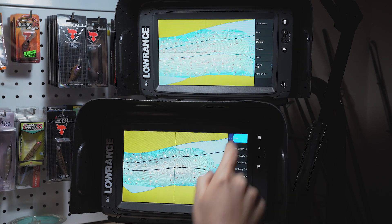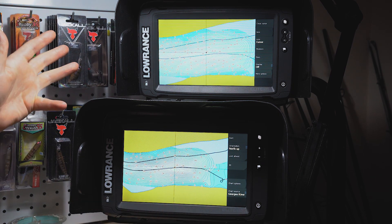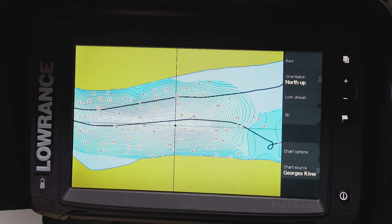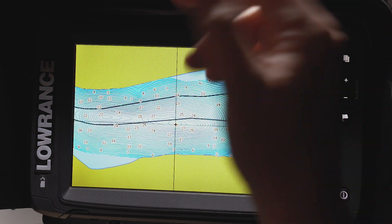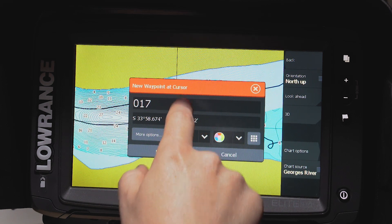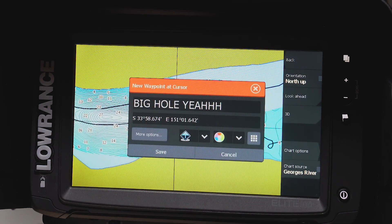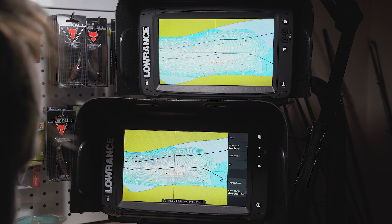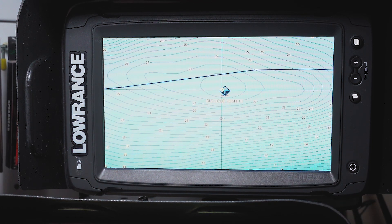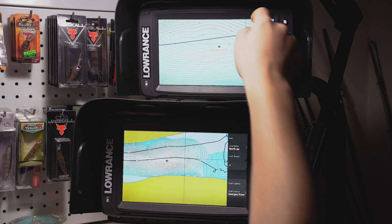The other really awesome thing about the wireless communication is you can wirelessly sync waypoints with each other. Let's say I've got this big deep hole here and I think it's a pretty groovy hole with good fish and I want to go back to it. I'm going to create a waypoint and call it 'big hole yeah.' And look - I have 'big hole yeah' right there on both units. That's pretty cool.